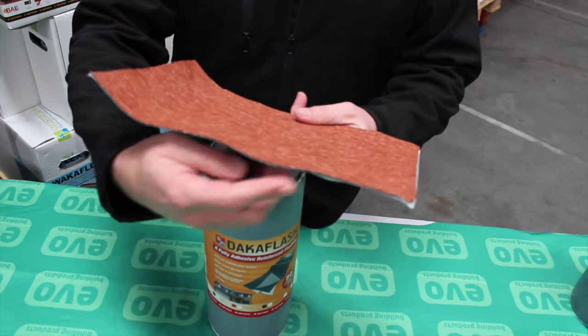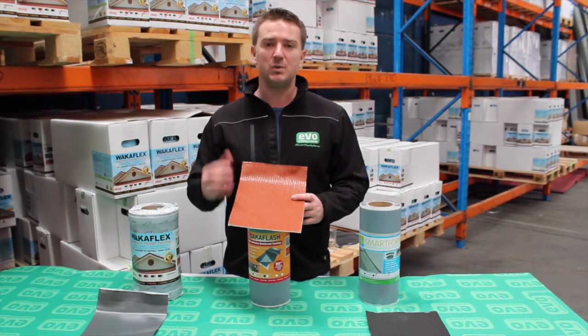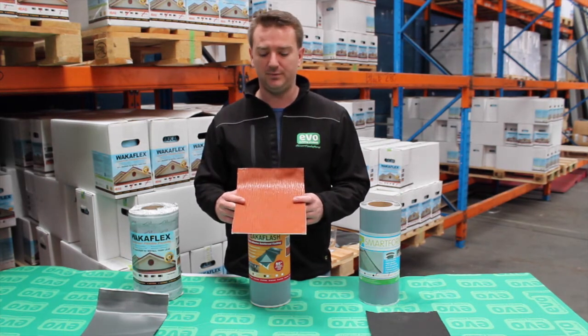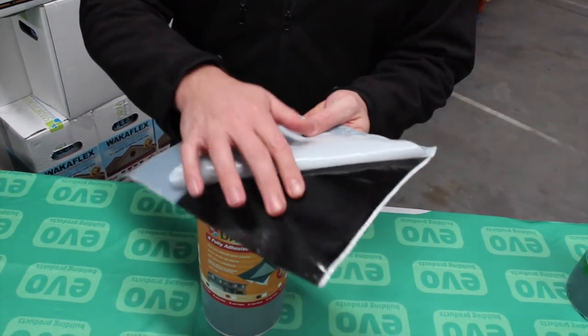It's similar to WACA Flex in that it has the same honeycomb mesh inserts throughout the whole roll, which gives it full memory, allowing it to stick down to the surface of the roof. DACA Flash has a 100% butyl backing with two protective sealing strips.